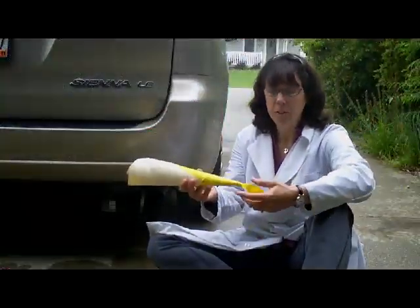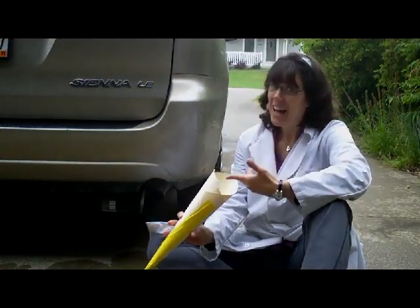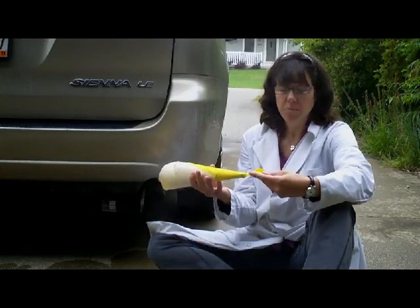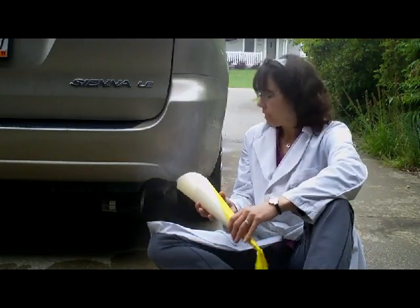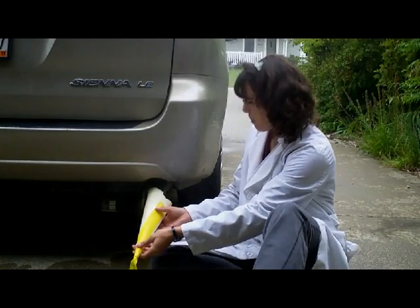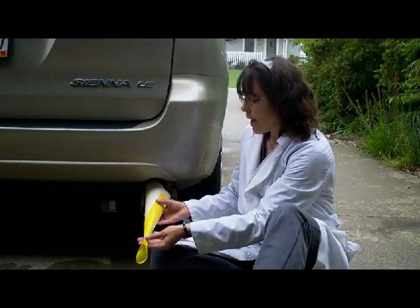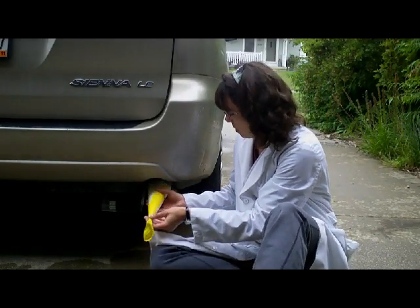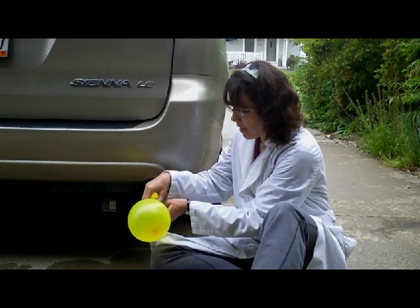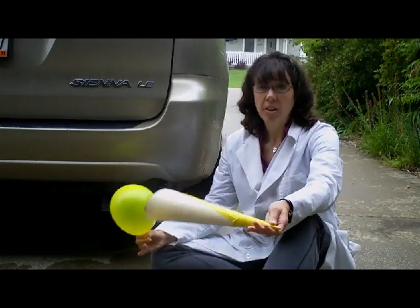Being the good scientist that I am, I took a look and thought, well, there's a lot of stuff in this funnel — a lot of air that's not exhaust — and I only want car exhaust in my balloon. So after doing some thinking, I decided the best I can do is just hold the funnel up to the tailpipe of the car and let it sit there for a second and force some of the air out. When I'm ready, I just put the balloon up nice and tight, and we get our balloon blown up to the size we want, and we release. And that's all there is to it.